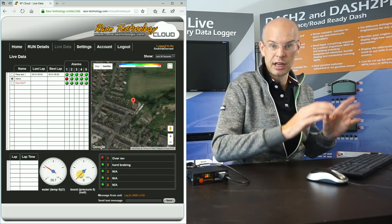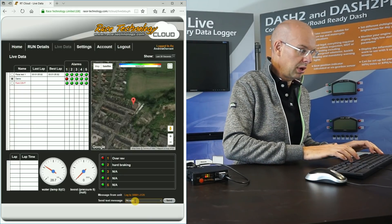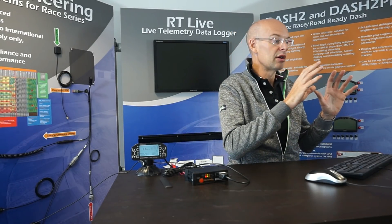I can also demonstrate sending a message from the internet back to the unit. If I type in 'PIT NOW' and click send, you can see that displayed on that screen — it's showing 'PIT NOW'. So the communication is two-way: we send all the data from the unit onto the internet, and we can also send messages from the internet back to the vehicle. Assuming the display is in front of the driver, it's a good way to communicate critical information — 'PIT NOW', 'LOW ON FUEL', or 'ENGINE PROBLEM' would all be good examples.